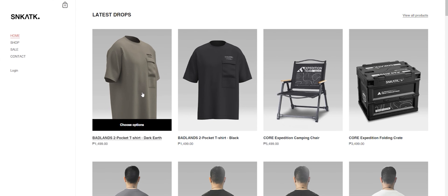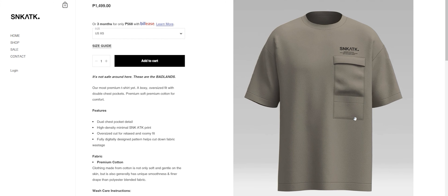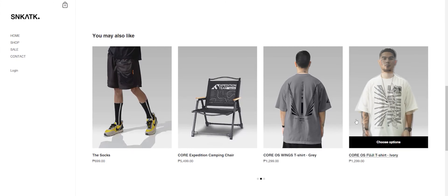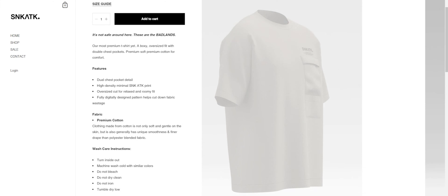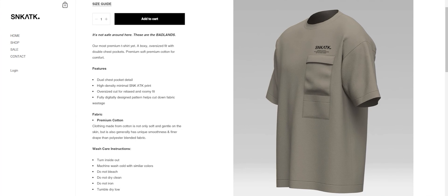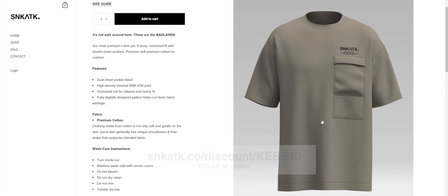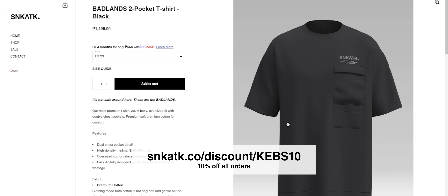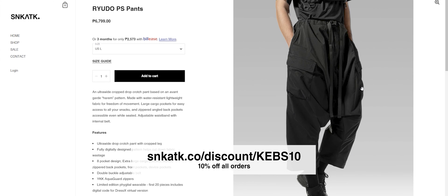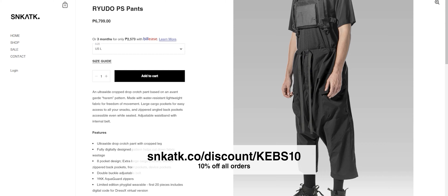But before we continue with the video, let's keep the lights on here in the studio. This video is brought to you by Sneak Attack Design Lab. They're a clothing company that specializes in technical fashion, more commonly known as techwear, and you can see me in their clothes in most of my videos. I've been supporting their brand ever since I met them back in 2019 and now they're returning the favor. Head on over to this link — you can find it in the description as well — to get 10% off your order from their site. Check their clothes out, you're bound to see something badass over there that'll look great on you. Thank you very much to Sneak Attack for this exclusive promo for my viewers.